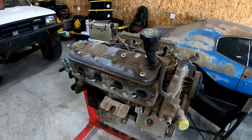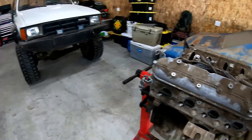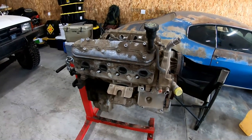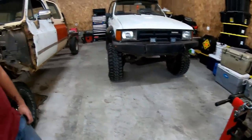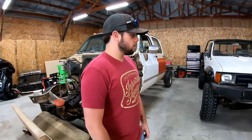For right now, we've got the LS here, and for all of you guys that are super specific, this is a Vortex 6 liter. It's not an aluminum block, it's an iron block. Either way, we got one right here and then we have the 4.3. Those are a couple good engine options.